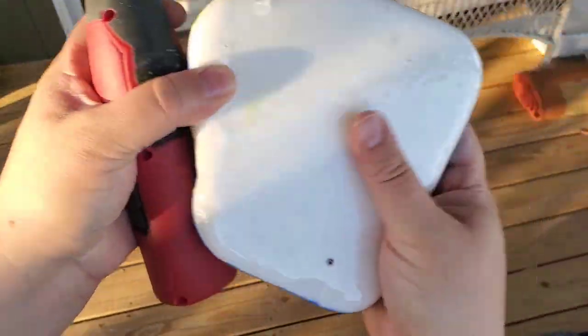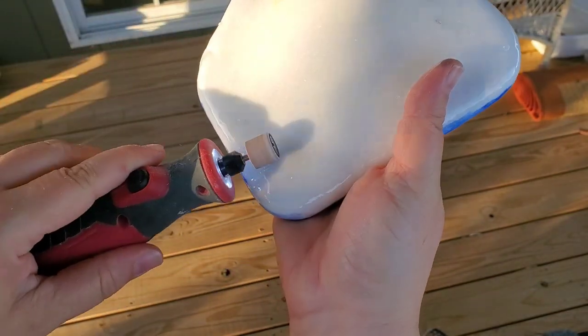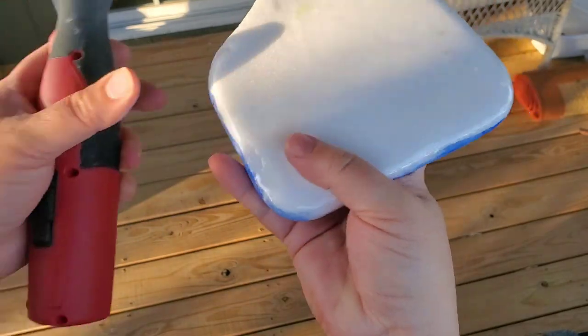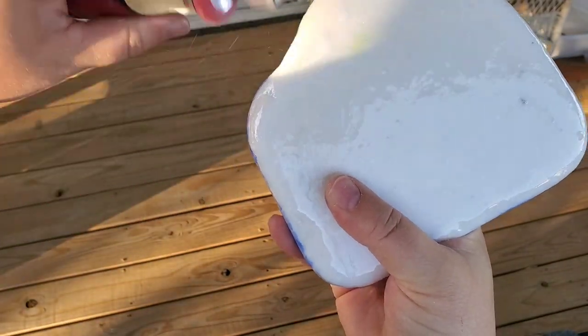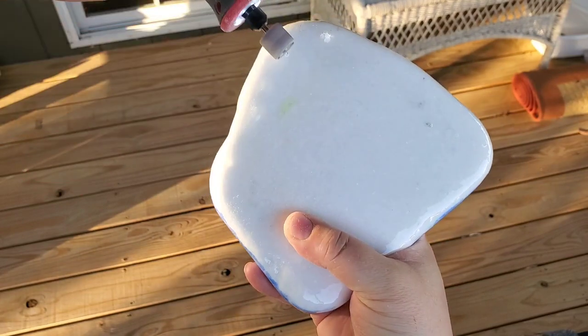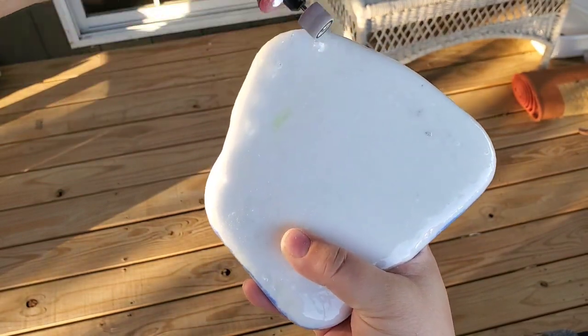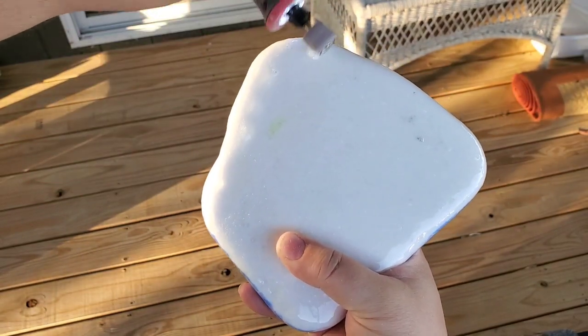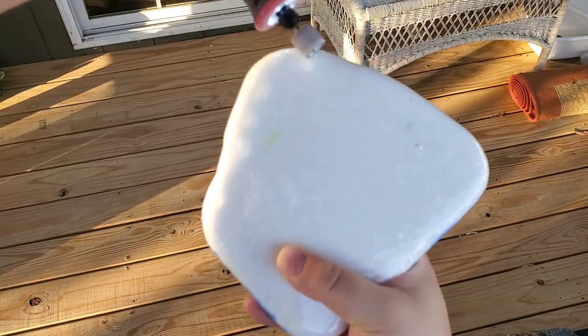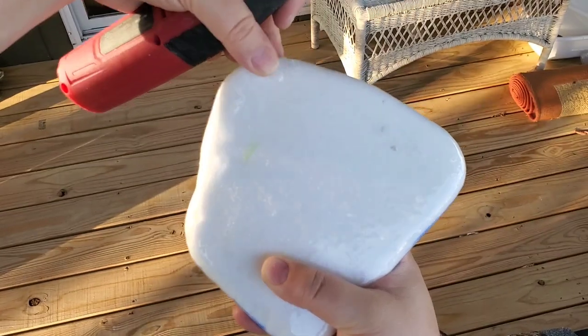I had one that had a cord, and it ended up dying on me, so I just got this little battery-operated one and it's been fine. Sometimes on the cat mats, if there's some paint that pulls up or just pieces of the cat mat will come off with the resin — and that's what I just had to get off on this rock.